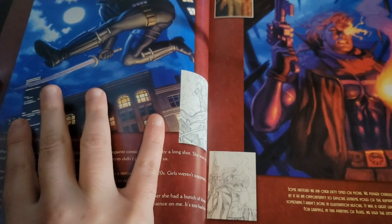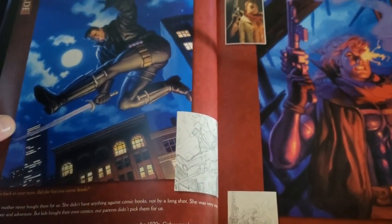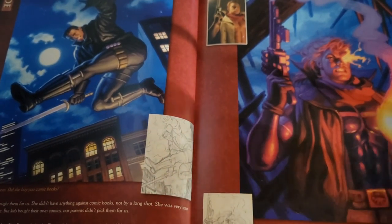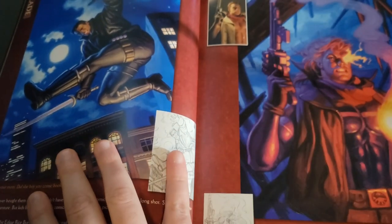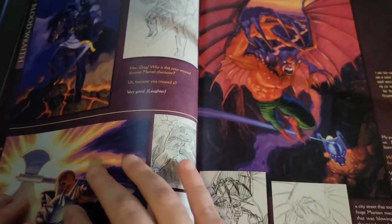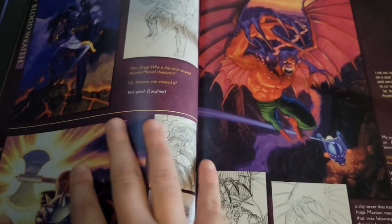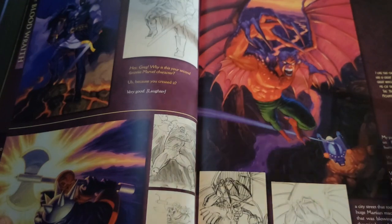I think these might all be alphabetical, maybe. So we pull it down here and we see Blade and then Blaze. Hopefully we'll get a new set of Blade movies here soon, as we've got Morbius coming out. He's kind of made quite a few appearances with that. And yeah, some more obscure ones here: Bloodwrath and Bloodhawk.